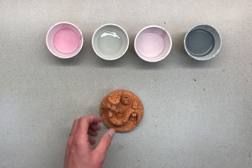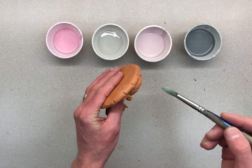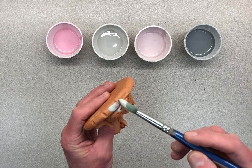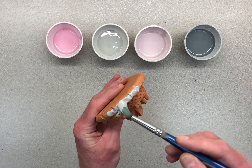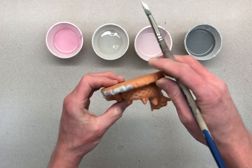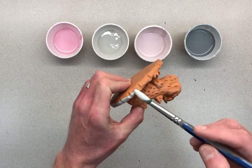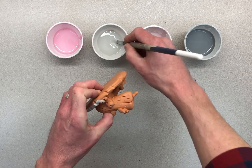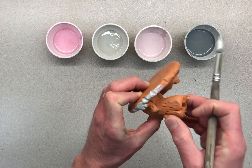I'm going to glaze mine with this new glaze that I haven't used before. I'll hold my brush like a pencil, dip it in, and first stamp it along the edge — because we don't want to get glaze on the bottom. I'm going to stamp it around the edge, working my way all the way around my dragon.